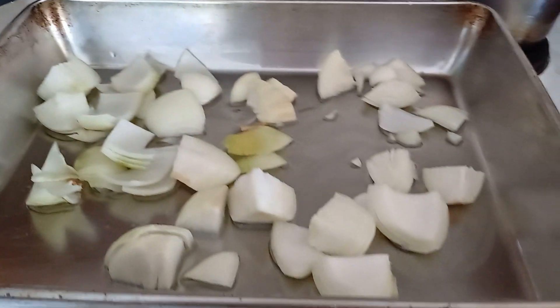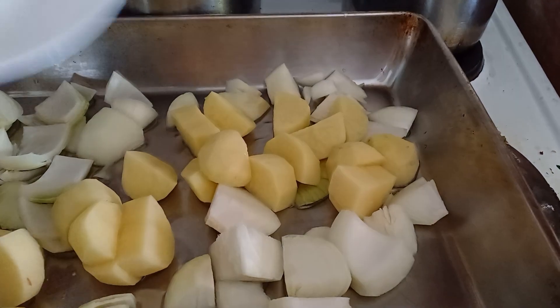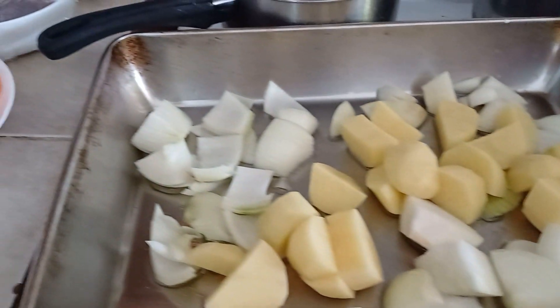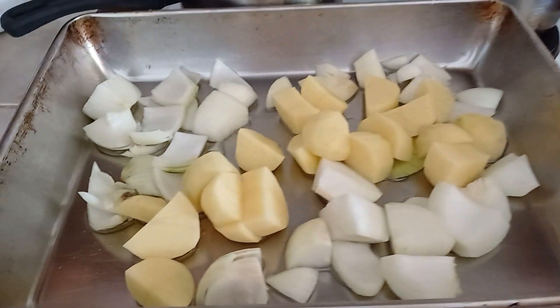Onions is the best part of this. After that we get potatoes — there's three medium-sized potatoes here. You can have sweet potato; in the original recipe there is sweet potato.